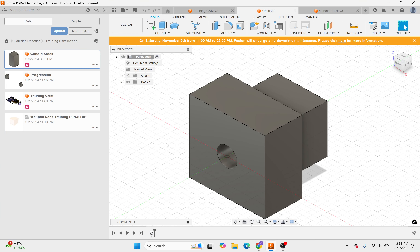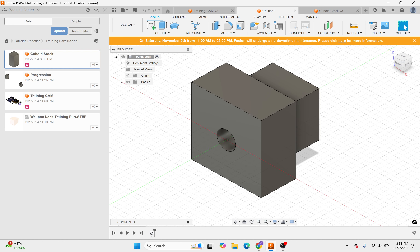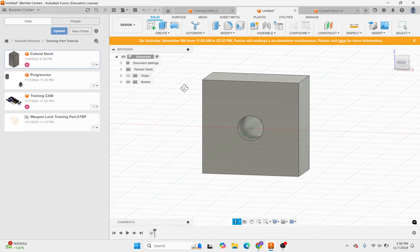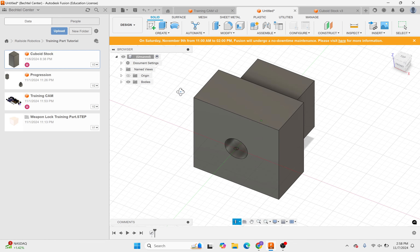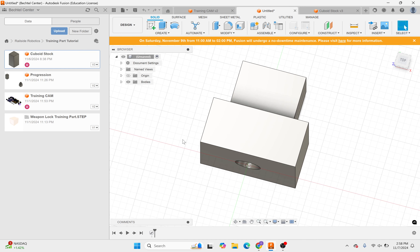All right, we'll get started. This is going to be a CAM tutorial for our standard training part for Rail Side Robotics. The part we're going to be making the CAM for in this video is this part here — it's a weapon lock for your combat robots.